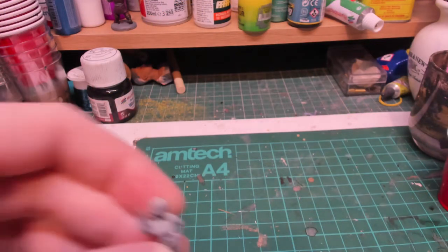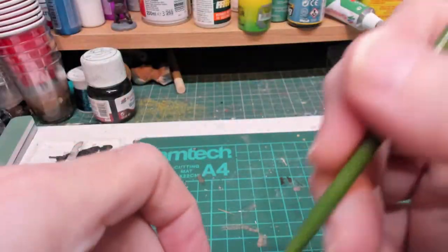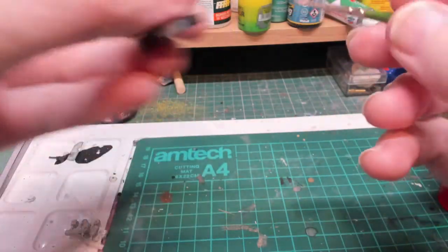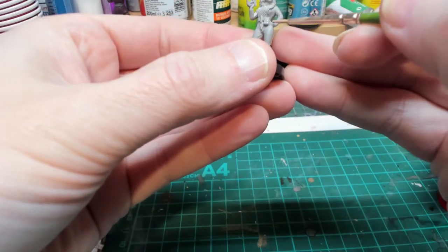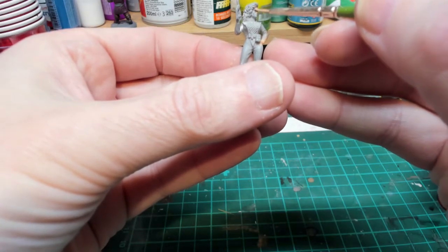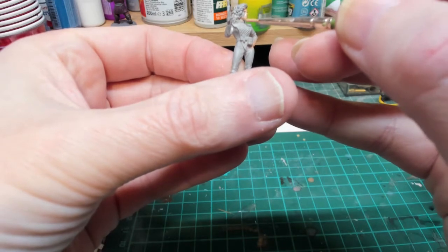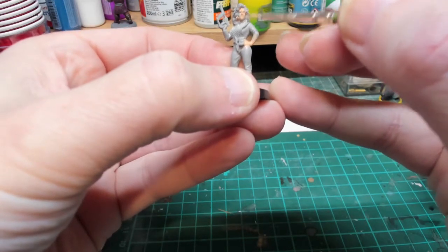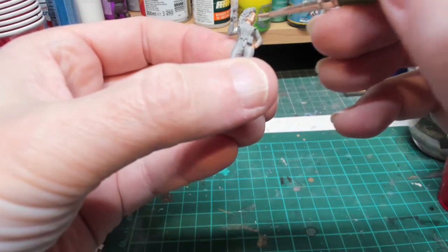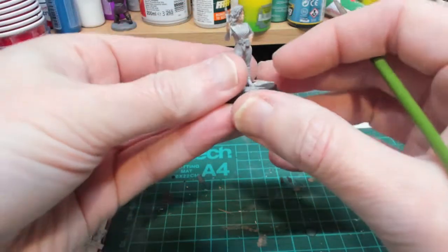We're going to do the flesh on the figures using my normal Cadian Flesh tones mixed with a little bit of Vallejo Light Flesh, just watered down a bit. We're going to paint all the flesh parts. I've just noticed on this that Diana has got a ripped face - that's good, so we can do a little bit of green. I need a couple of coats on all the figures and then come back.